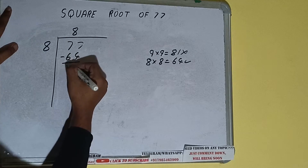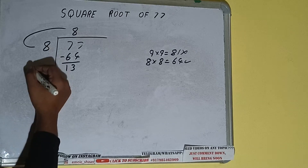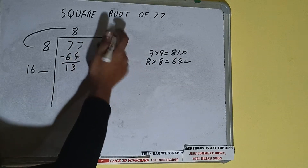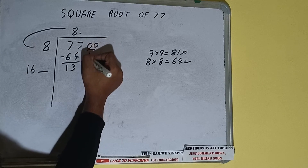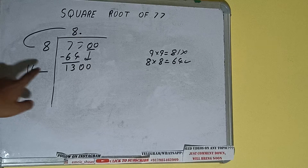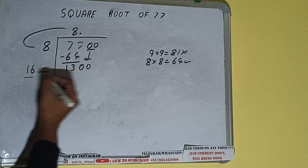Subtract, 13 will be left. We did 8 into 8, so add both: 8 plus 8 will be 16. Write it here and keep a digit extra. This number we need to make bigger, but we don't have more pairs, so we put a decimal. Once I put a decimal, we can bring a pair of zeros down and the number will become 1300.